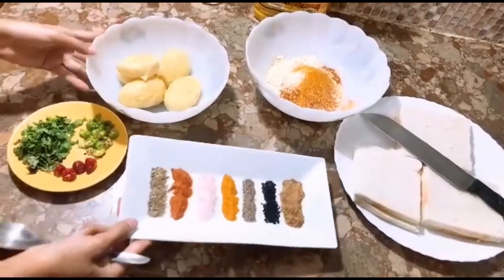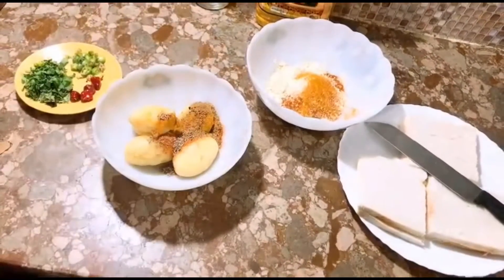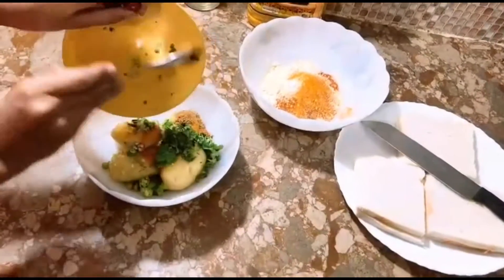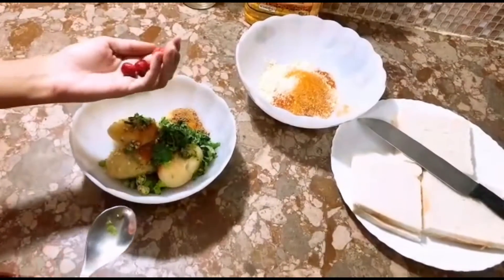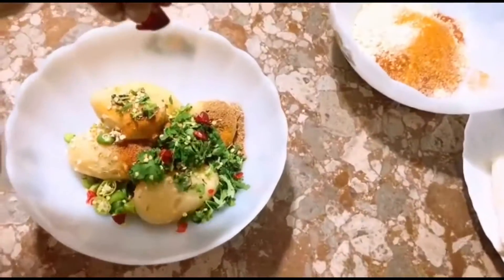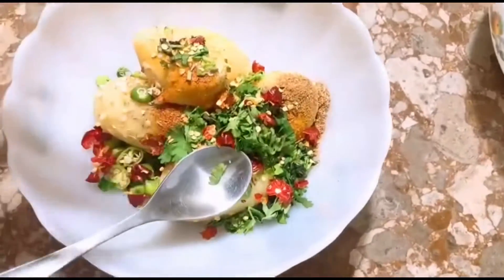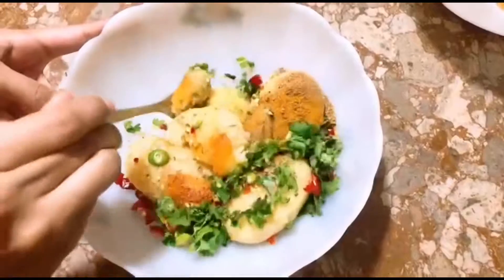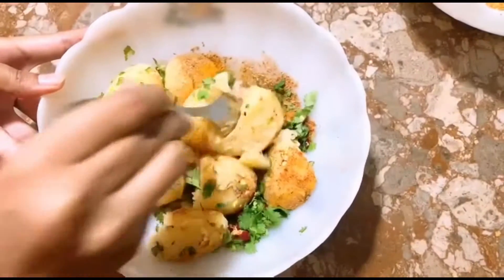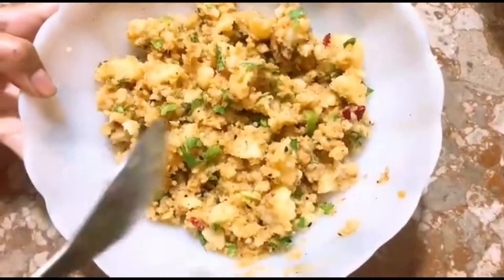So guys, I am mashing up all the ingredients. I am adding the sauce and red chili. I have broken this and mixed the whole masala. I have mixed the whole masala.